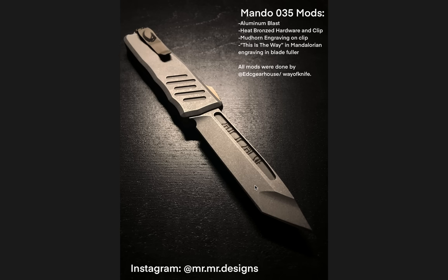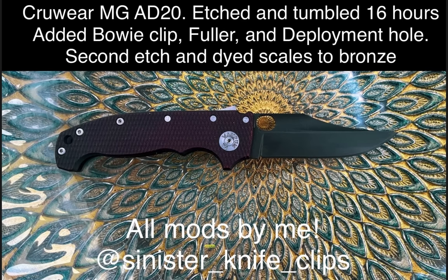So the Mando Recon 035, number two — T-W-O. Moving on, another fantastic one: the Crewware MG AD20. This is the full-size American big boy. Etched and tumbled for 16 hours, added a bowie clip, fuller, and deployment hole, second etch and dyed scales to bronze. All mods by at sinister_knife_clips. This knife — every time I look at it, it cracks me up because this was the knife that, if you guys missed my live stream from one of my knife episodes...